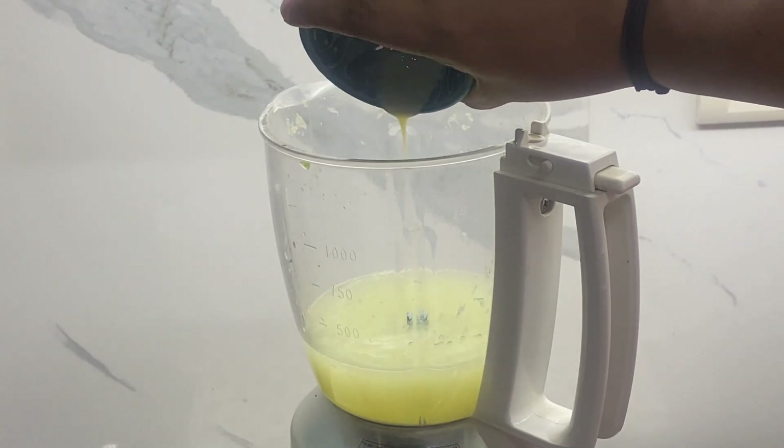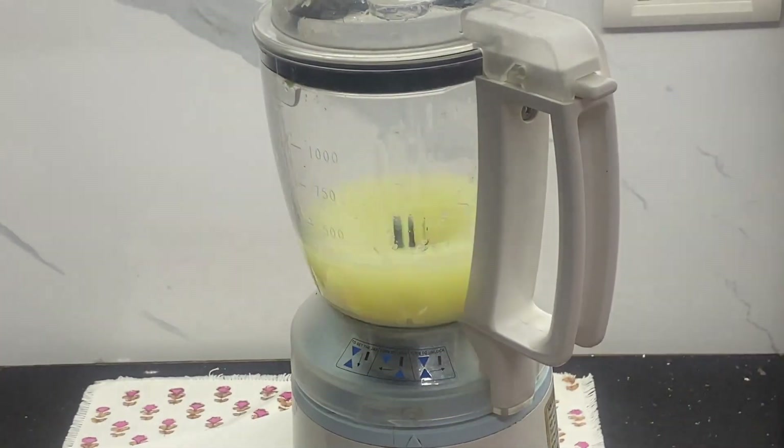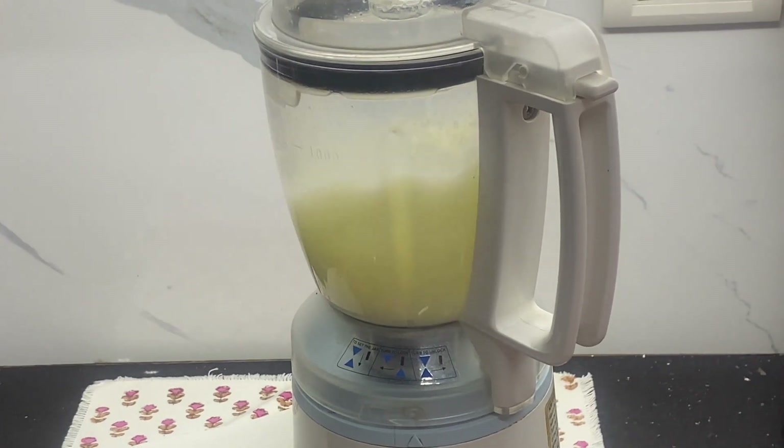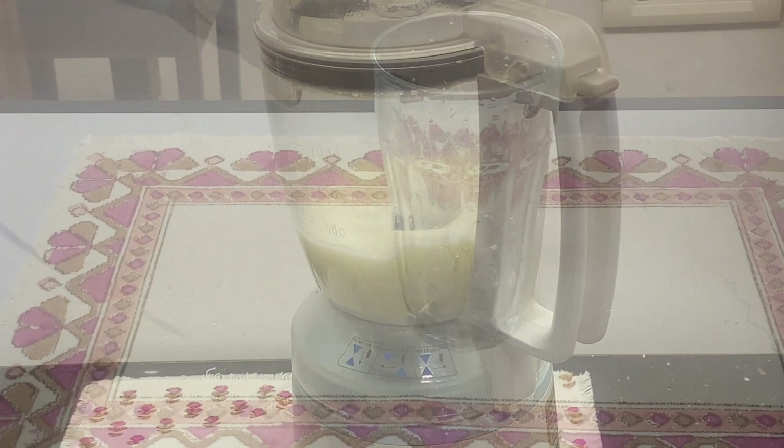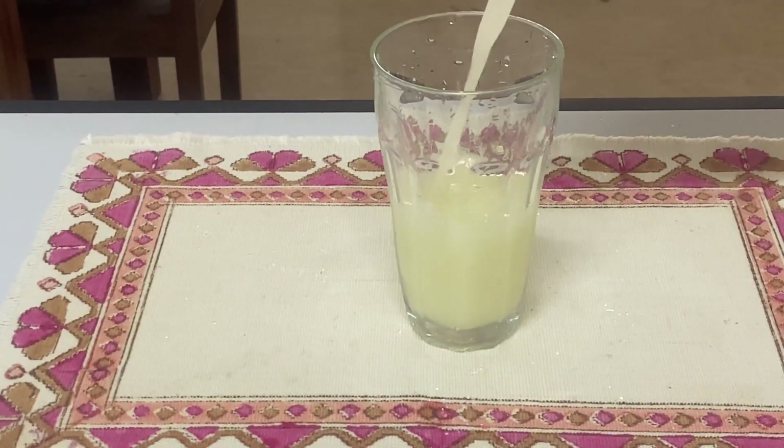Then add some condensed milk to this — you can adjust the condensed milk according to your taste. Now pulse the blender once again for a few seconds. I've taken a glass with some ice in it.